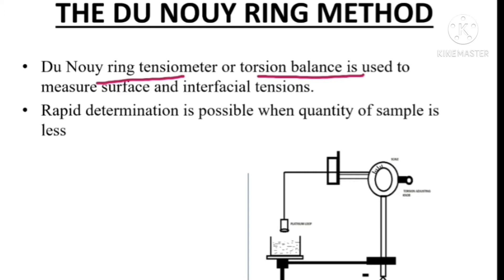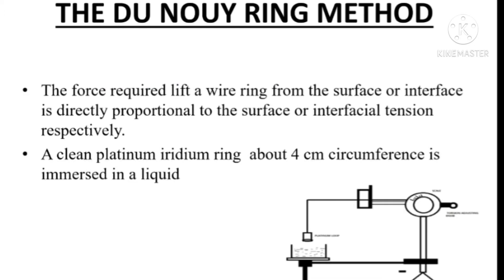The Du Noüy Tensiometer method provides rapid determination of both surface and interfacial tension when we have a less quantity of sample. Here you can see the torsion balance. Let's see what are the important parts present in this torsion balance.